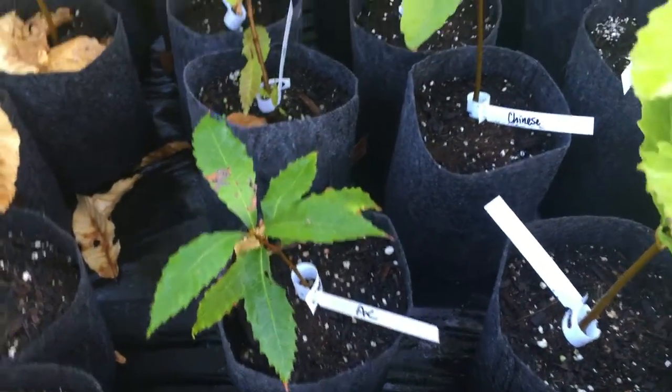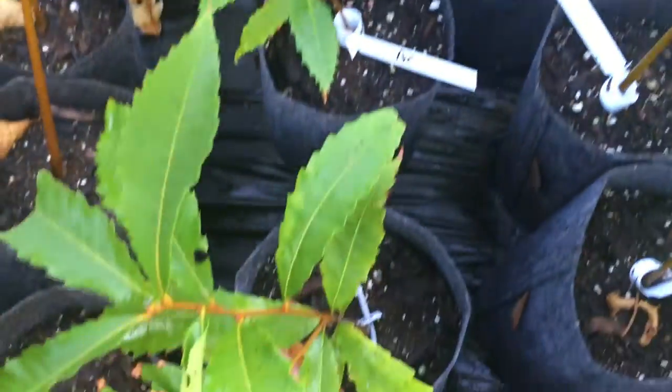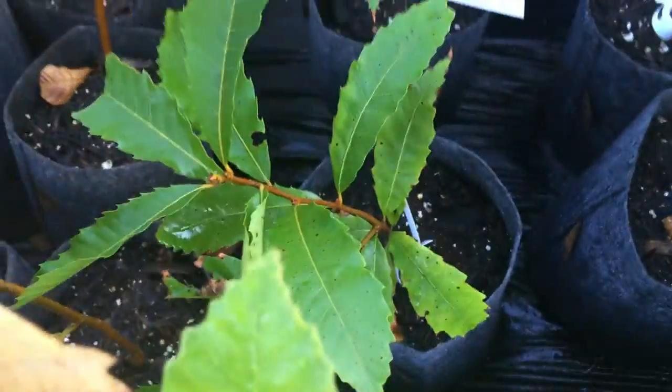Here's an alligator chinkapin right here — I've got several of those. As you can see they're a little bit smaller; that's one of the bigger ones. These are all one-year-old trees.